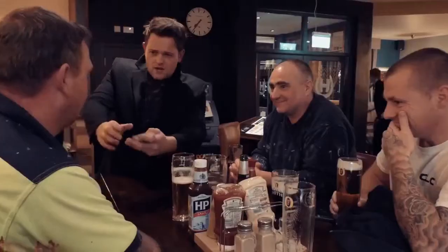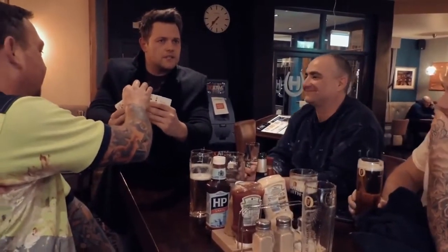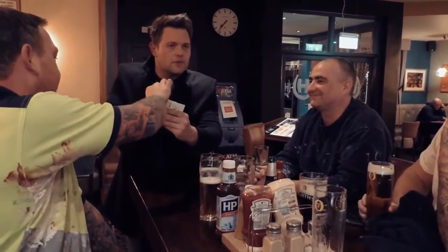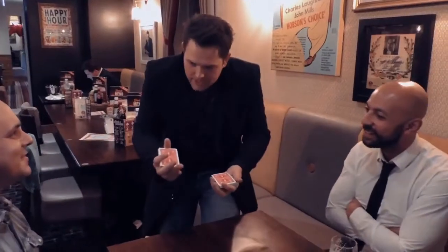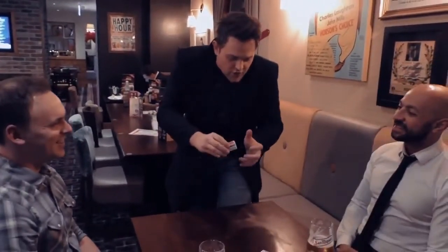This is what happens. Firstly, you have a freely chosen card. It is a freely chosen card. Take your time and think about it — which one do you fancy? I don't want to take out a date. We're going to mix it in, they go on the top. Fair so far. Give the cards a few more, and I give the cards a cut.